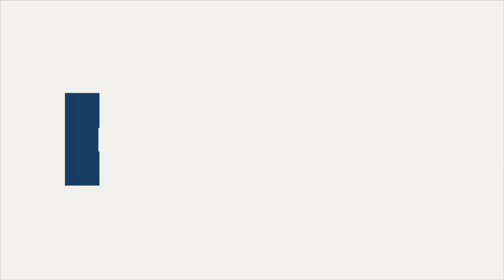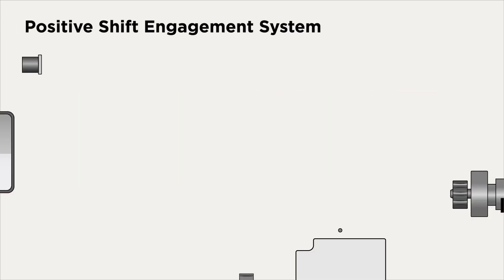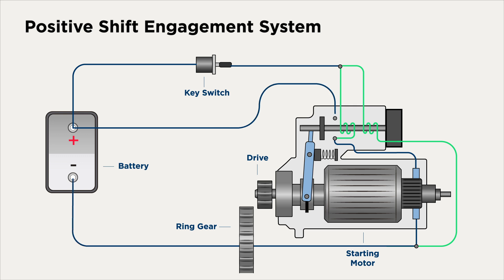The first starter engagement type is called positive shift. Let's look at a starter circuit to understand how it works. At the start, the key switch is open and the pinion gear and starter are at rest. There is no current flowing through the circuit yet.